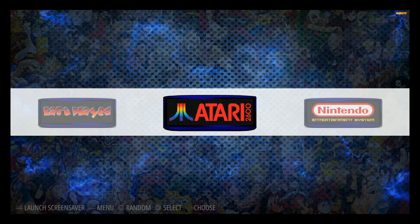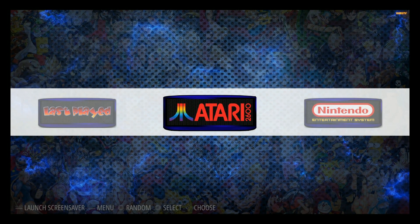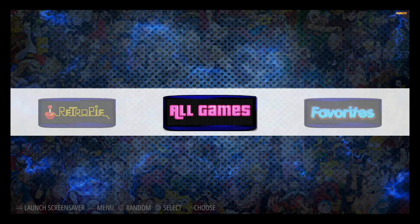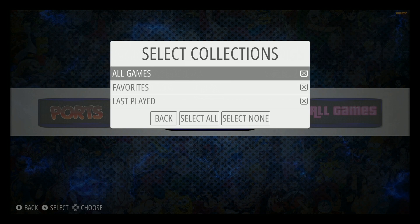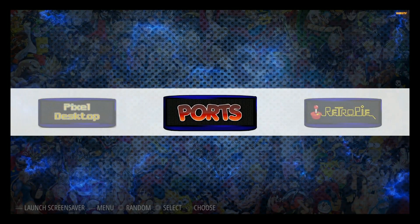This is the Atom Bomb by Duncan's Arcades. This is version 4, by the way — there is a version 5 out now, but version 4 is still a great one as well. As you can see, there are some collections on here like last played games, favorites, and all games. You can change all that in the RetroPie options under game collection settings. And then as you add more games, you can add more things.